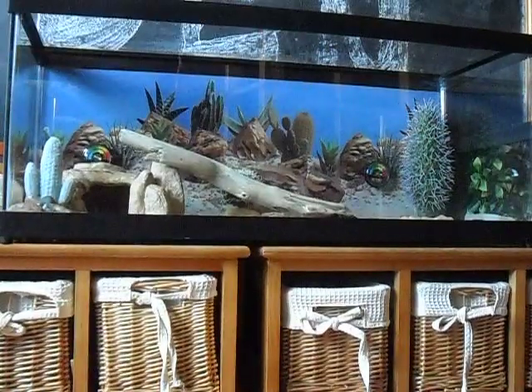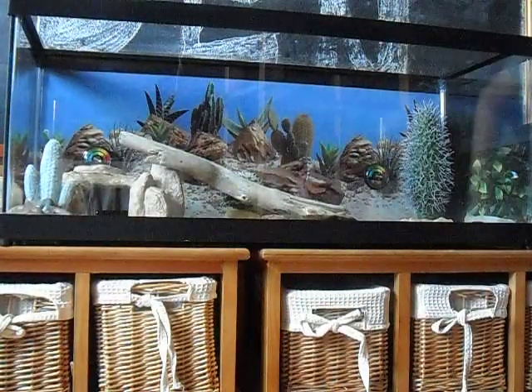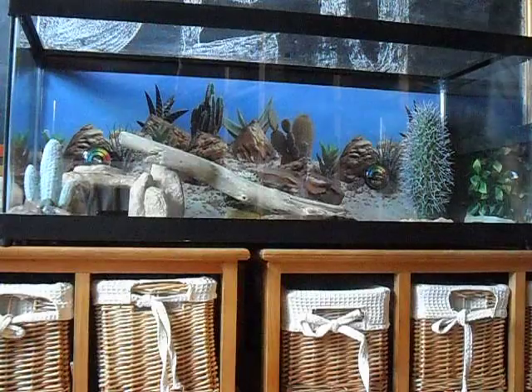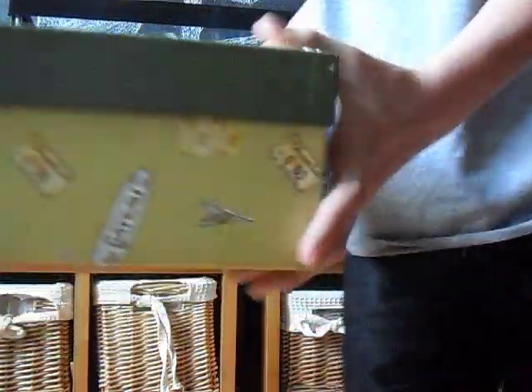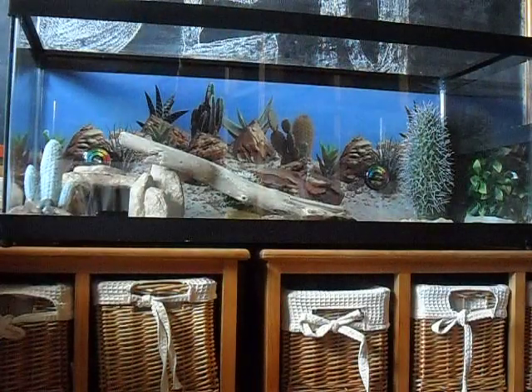Okay, so now you've got everything back in except your leopard gecko and his hide. I keep my leopard gecko in this — I call it Flip's holding box. So let's take him out.